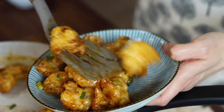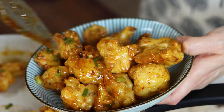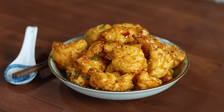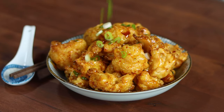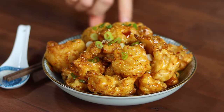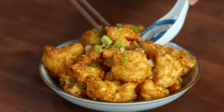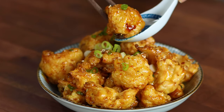This smells so good and look at the sticky sauce! There you have it — spicy orange cauliflower bites is done! I hope you give this easy recipe a try, and if you like this video, please subscribe to my channel. Don't forget to click on the bell so you'll be first to know when a new video is up. Thanks for watching and have a beautiful day! Bye!